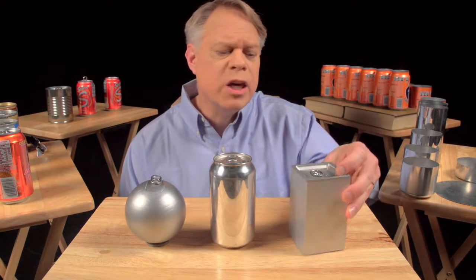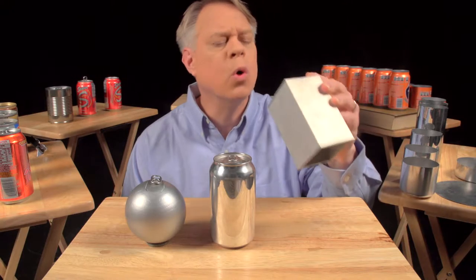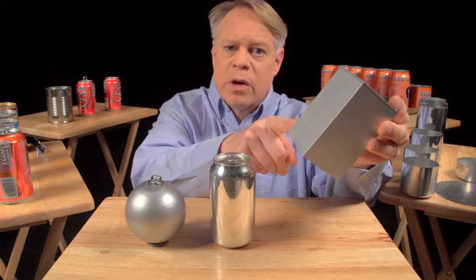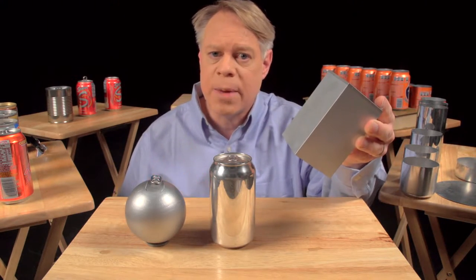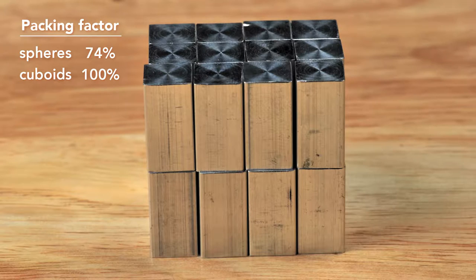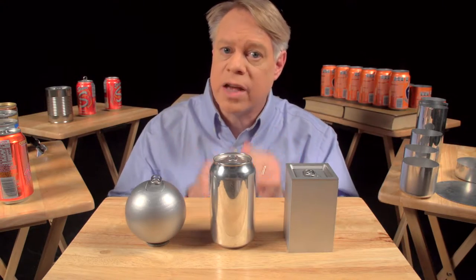An engineer could solve this problem by making a cuboid-shaped can. It sits on a table, but it's uncomfortable to hold and awkward to drink from. And while easier to manufacture than a sphere, its edges are weak points and require very thick walls. But the cuboid surpasses the sphere in packing efficiency — it has almost no wasted space, although at the sacrifice of using more surface area to contain the same volume. So engineers use a cylinder, which has elements of both shapes.